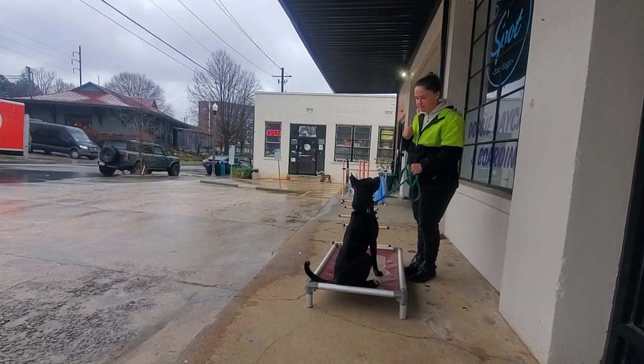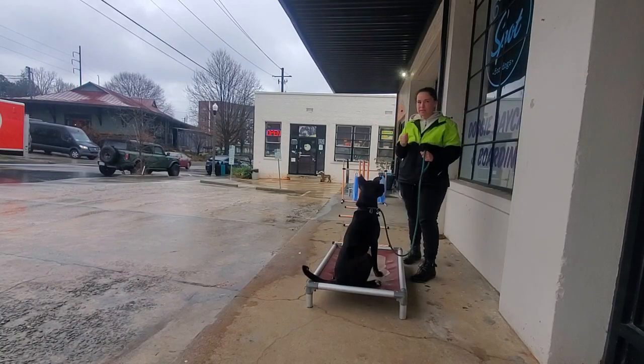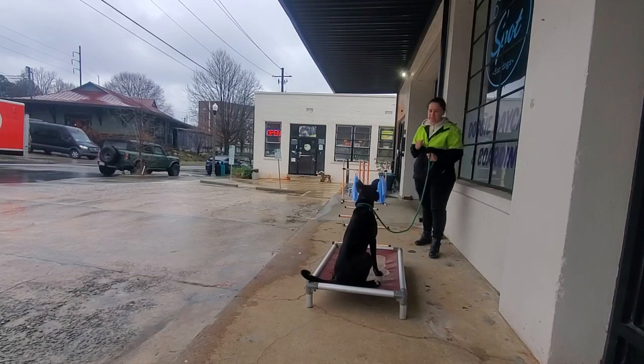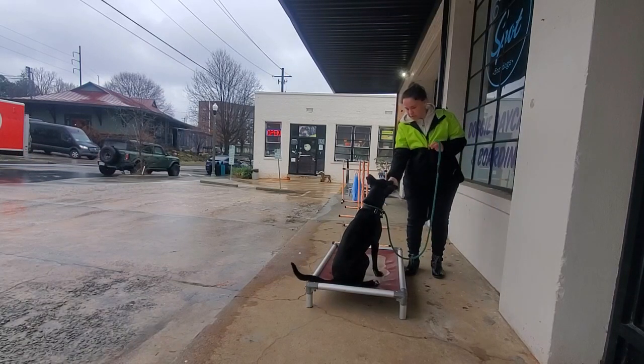Let's start with distance STAY. Ask your dog to STAY and press me into like one or two steps, and back to your dog and work it.